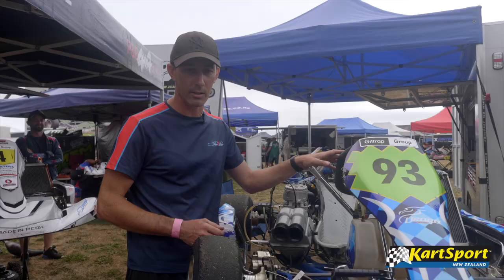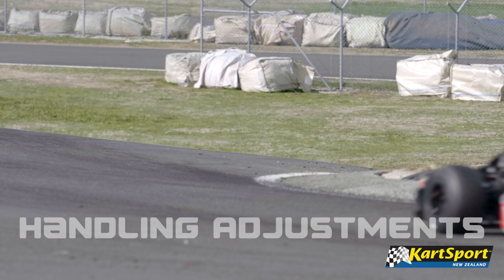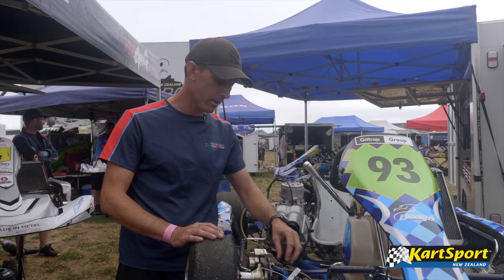It's a go-kart — it doesn't have any springs or shocks. All that work is done by the flex of the chassis. To get the chassis to do what you want it to do, to handle how you want it to handle, you can change things like a torsion bar or the steering geometry here.